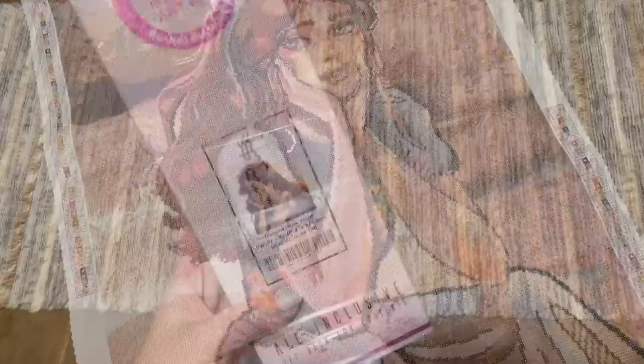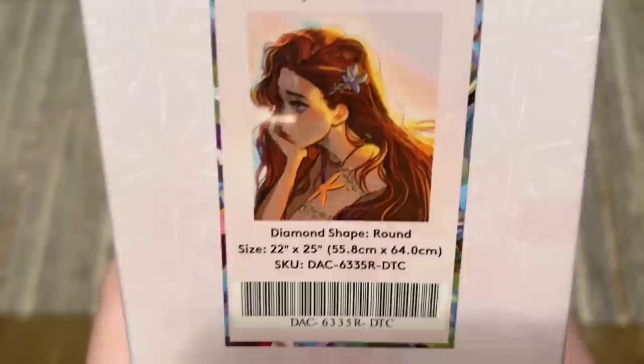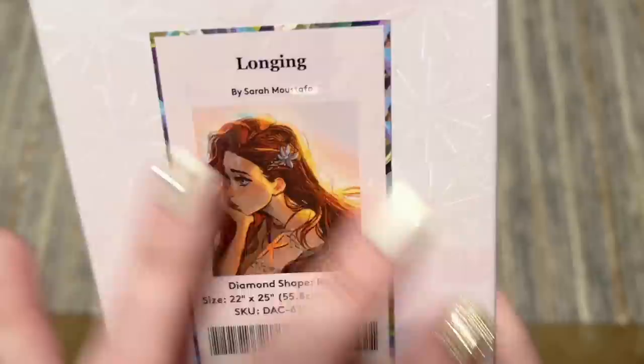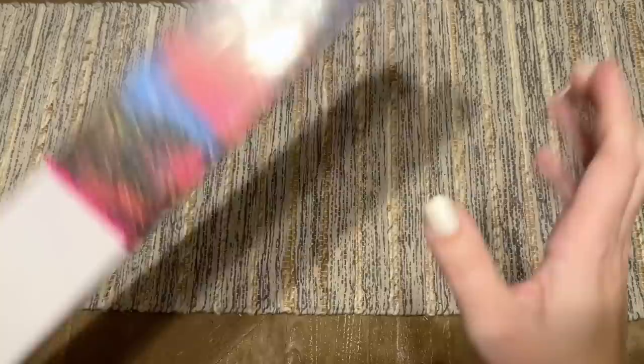That's the special drills for Peculiar by Sarah Mustafa — she's so sweet and cute. The special drills are fairly sparing, which suits this artwork really well. Next is Longing, another Sarah Mustafa kit with round diamonds, 55.8 by 64 centimeters. It has a really dreamy, inspired vibe — I love her expression and the whole feeling of this artwork.